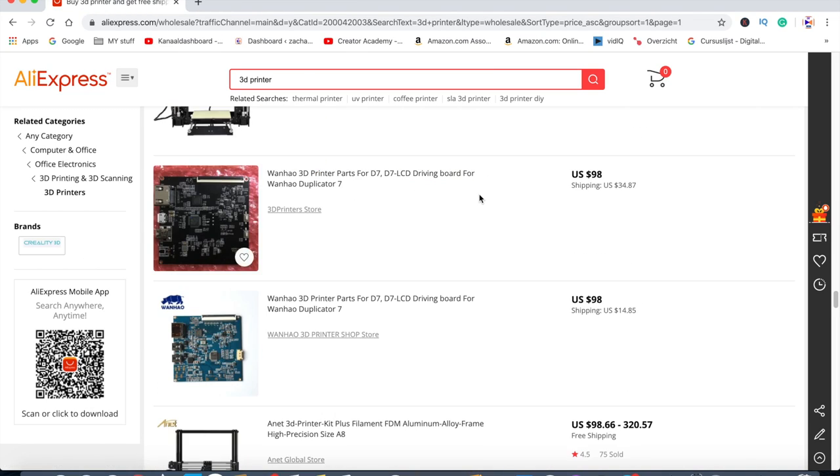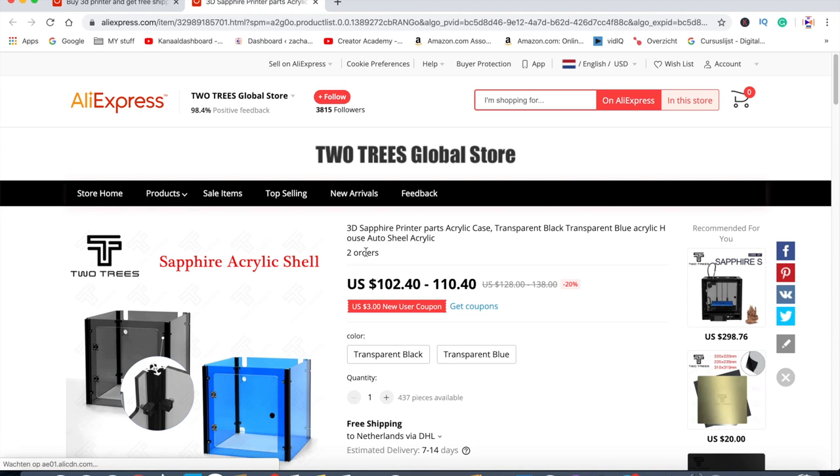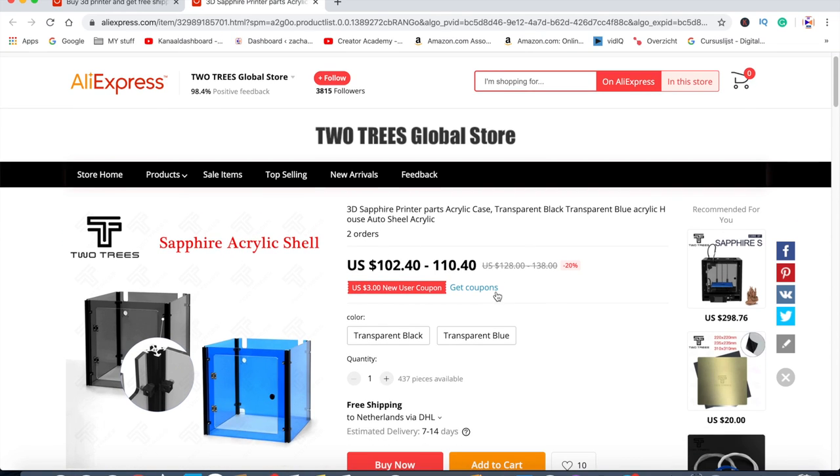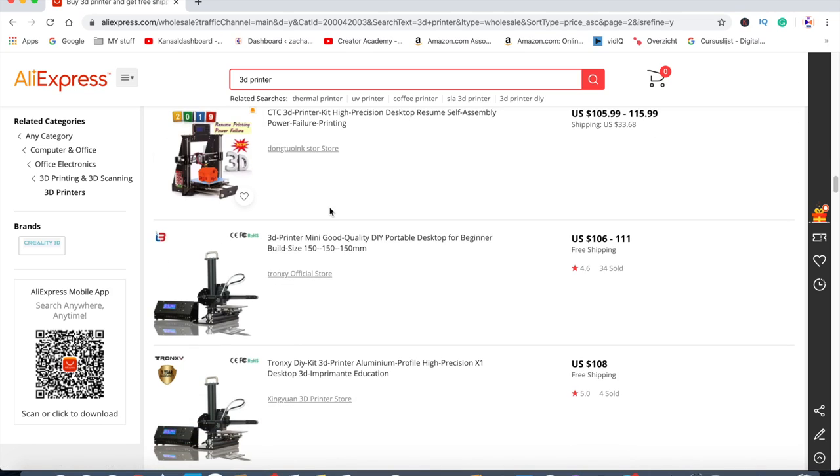Let's see if I have a third victim. This one — I have to admit, Two Trees, well done — is $102 to $110. But you can see this is specifically the acrylic shell; it's not the printer itself, it's just the enclosure shell that goes around your 3D printer. So that's a good thing — not advertising the printer at this price when it's actually the acrylic shell that surrounds it.